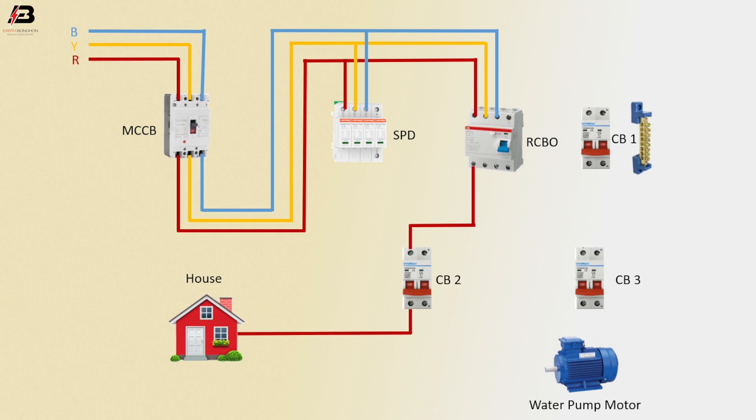Y phase connection outgoing from MCB to MCB3. Y connection outgoing from MCB3 to water pump. B phase connection outgoing from MCB to MCB1. B phase connection outgoing from MCB1.